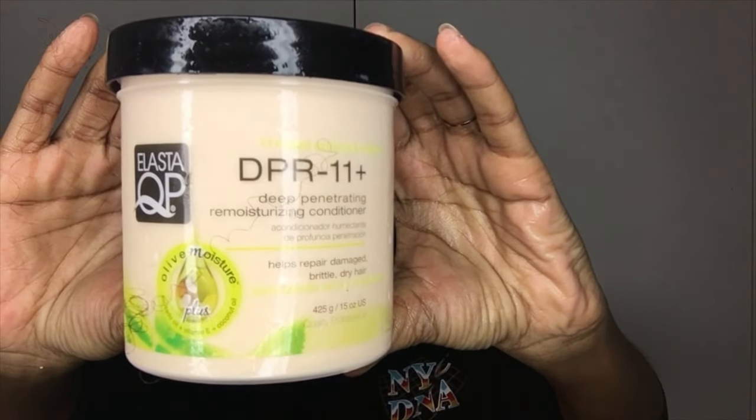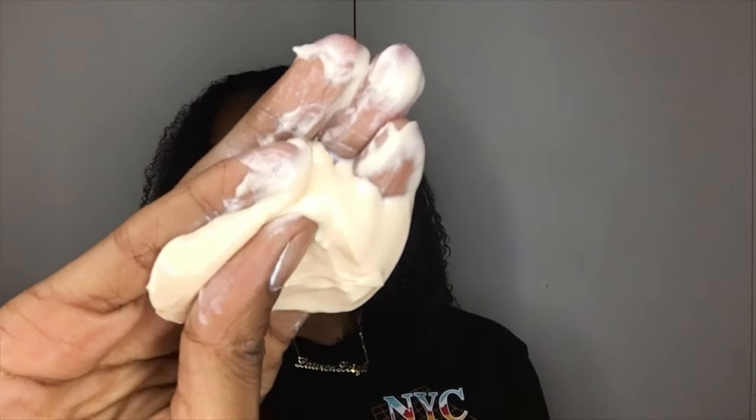Now I'm going to use my Elasta QP deep conditioner. I decided to deep condition my hair overnight for three reasons: the first being I haven't deep conditioned my hair in general for a very long time; secondly, my hair was in a protective style so I needed to put all that moisture back in; and thirdly, it was quite late in the evening so I wanted to make sure my hair got the maximum amount of conditioning it needed.